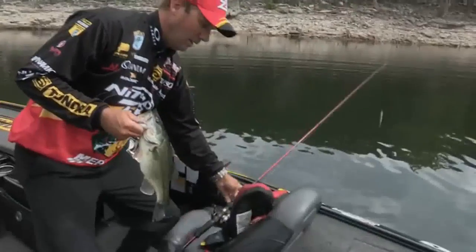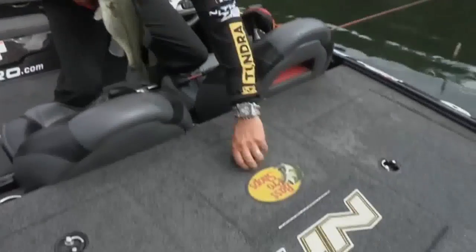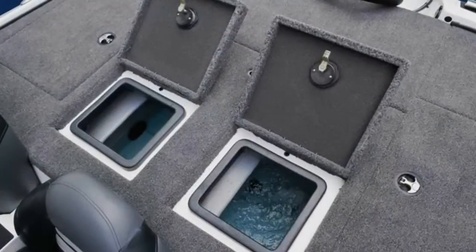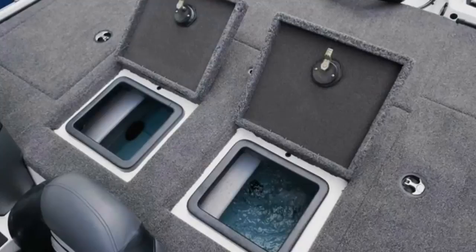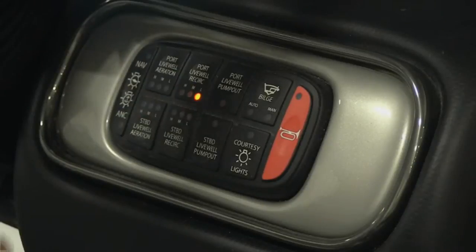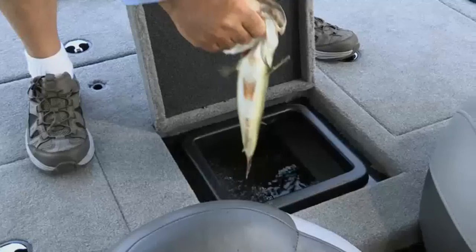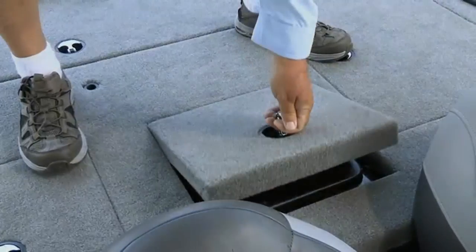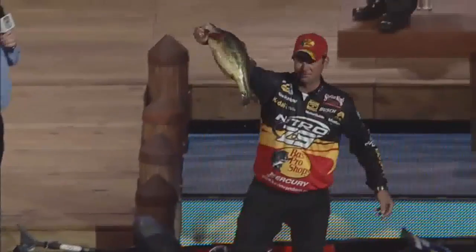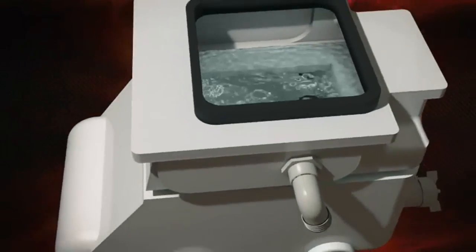Some people call this a live well, but in the Nitro I call it the Total Fish Care System. The Nitro Z9 takes the concept of a live well above and beyond the name. You get dual and separate 20-gallon live well tanks — there's no mistaking between the catches of myself and my partners. You also have the benefit of monitoring and adjusting the fish environment with separate controls. The baffle design of the lid prevents water from sloshing around in the tank, so even in the roughest water the fish aren't stressed. That means healthy fish for the weigh-in, ready to be released back into the lake. The live wells have rounded corners to reduce the chances of injuries that can cause stress and shock to the fish.